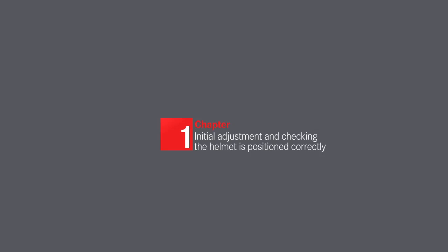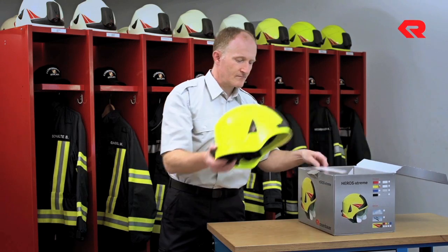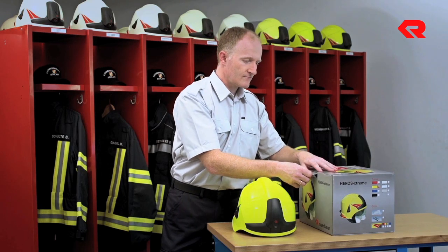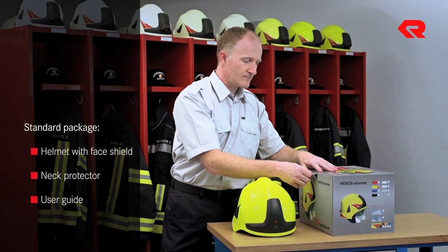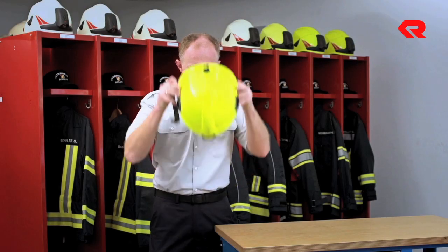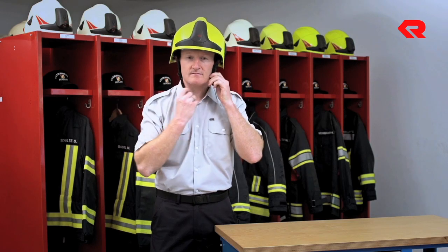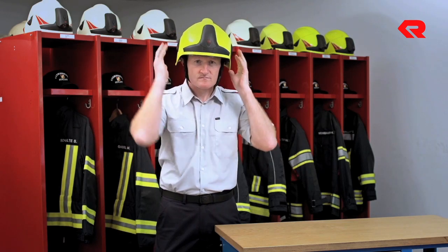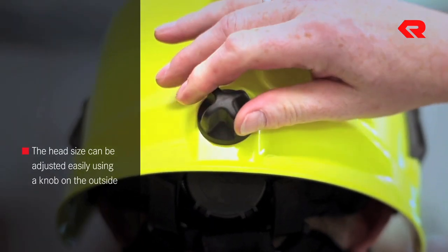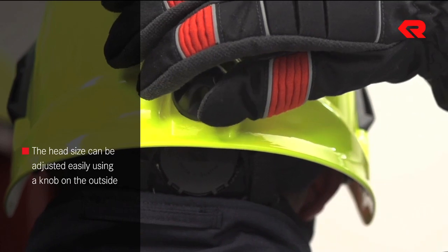Initial adjustment and checking the helmet is positioned correctly. Our standard package includes a helmet with a face shield, a neck protector and a user guide. The ratchet can be turned to adjust the head size. The size can be adjusted very easily from the outside. The ratchet is easy to turn even when wearing firefighters' gloves.